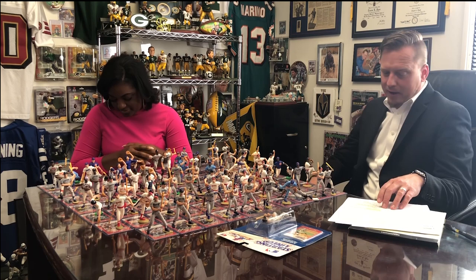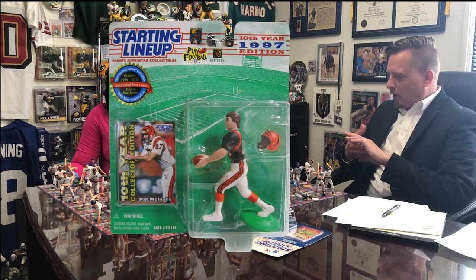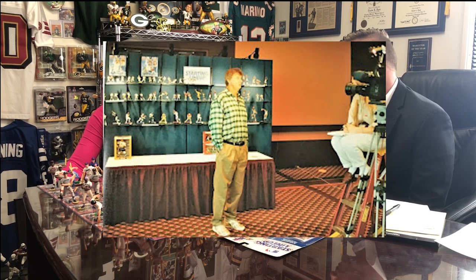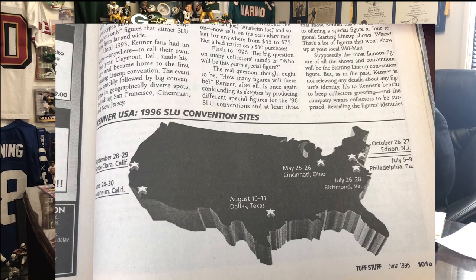Pat gave Joe this '88 set. Pat also had a convention figure 10 years later — in 1997 he had a convention exclusive, since he was already retired when Starting Lineups started. He had his own figure made, which is pretty cool. He was at the convention and actually signed autographs. That's where I met him — everybody stood in line and got a Pat McAnally autograph, which meant a lot to us who cared about the hobby and its beginnings.